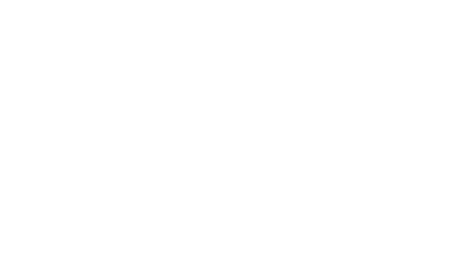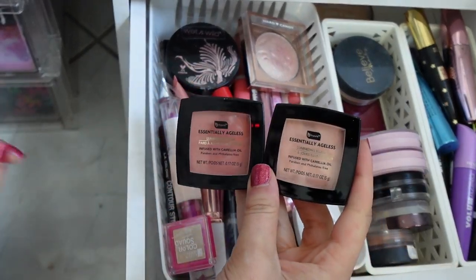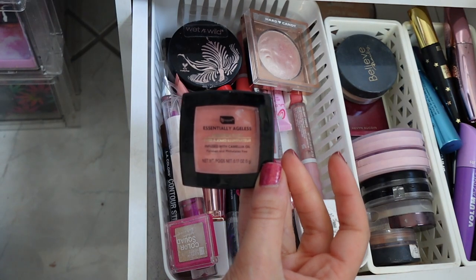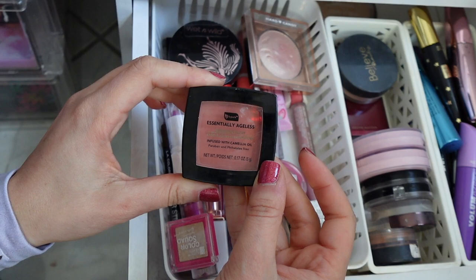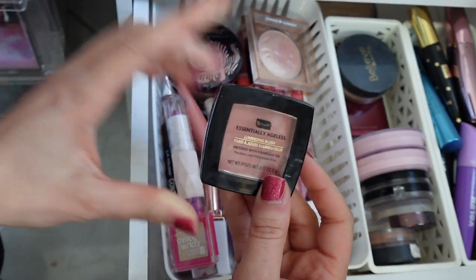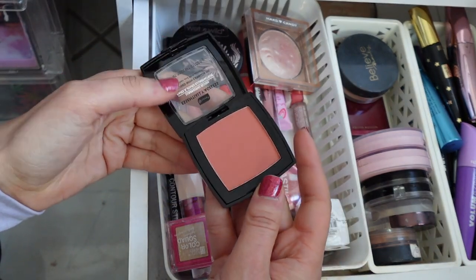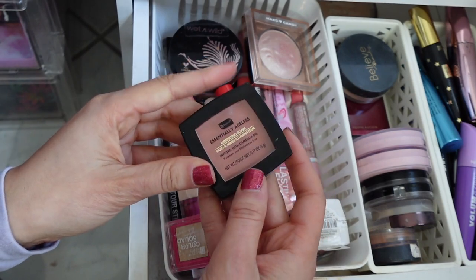Let's get into it. First, these new blushes — I showed these in my last Dollar Tree makeup tutorial. These are so good. This one is too light for me, which I mentioned, but this one is gorgeous. It's the new Be Pure Essentially Ageless Luminizing Blush with camellia oil. It's also paraben and phthalate free. I am like in love with the Essentially Ageless line — go watch that video if you want to see how it looks on. I love this color and it has like a barely-there shimmer. It just looks like a lit-from-within kind of glow.